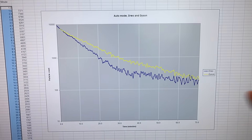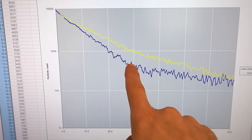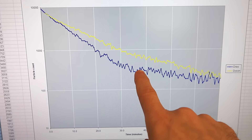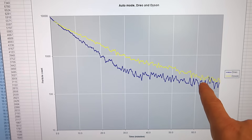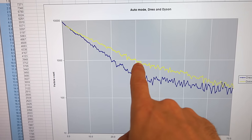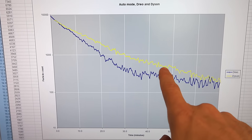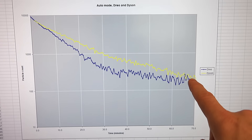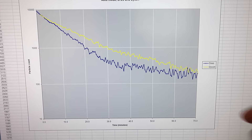I tested the auto mode as well, and here's the graph. The Drueo was able to reduce the particle count much faster, and when it got to a certain level it slowed down to essentially idling — the blower is always running but at a very low speed. The Dyson was slower, and when it got to a lower level it dropped to a lower speed. Both brought it to about the same final level of around 200–300 on this scale, whereas manual mode can take it down to about 10.